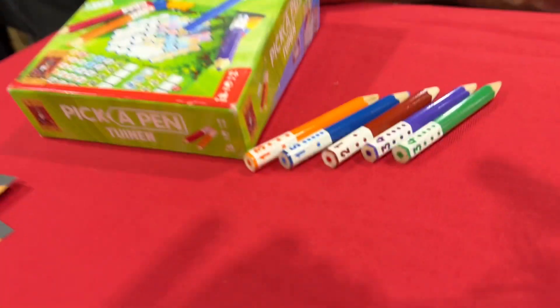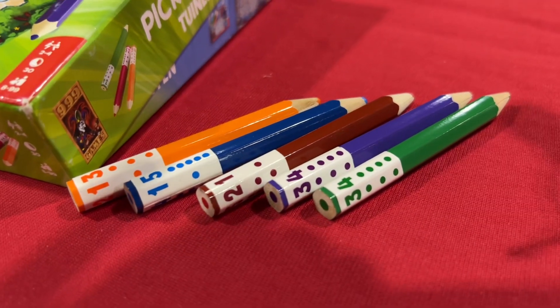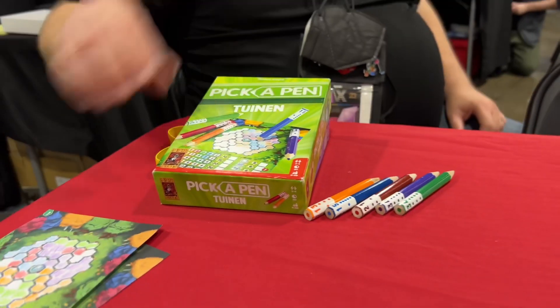Ultimately, the starting player each round will draft one of those pencils, use it on your board, and then going around the table, players take turns drafting those pencils until all the pencils are exhausted and we roll them for a new round. They're colorful too and they've got all the different sides for different sets.